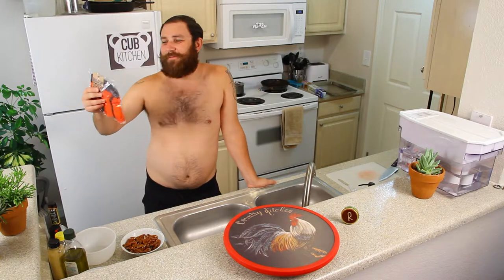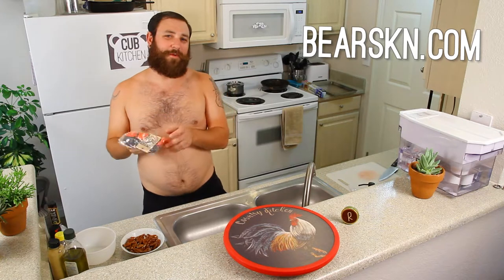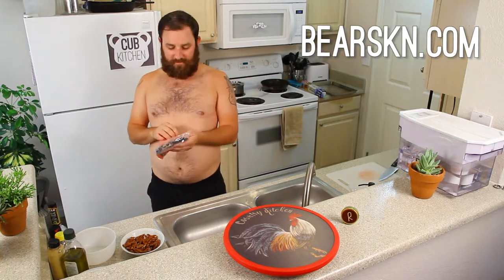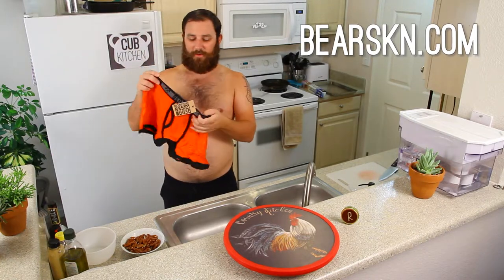So first, I got to talk about my first sponsor, Bearskin Underwear. This is the product here. This is what I'm going to wear today — the tangerine boxer brief color. Boom, look at that.